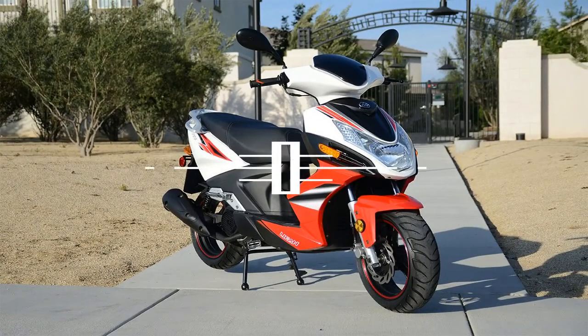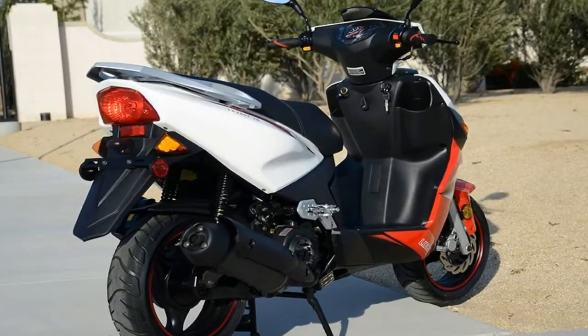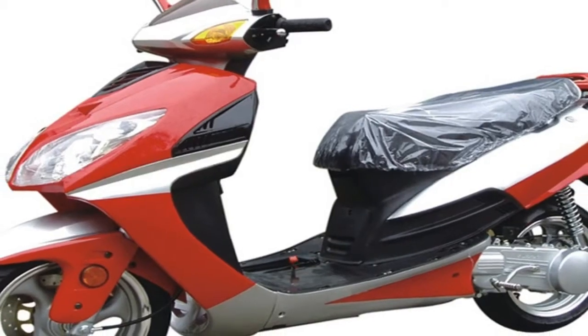A rather long mudguard contains the fling from the rear wheel and mounts the tag and turn signals to finish out the rear. Overall, it has quite the sporty look between the actual body shape, the color palette, and the graphics.